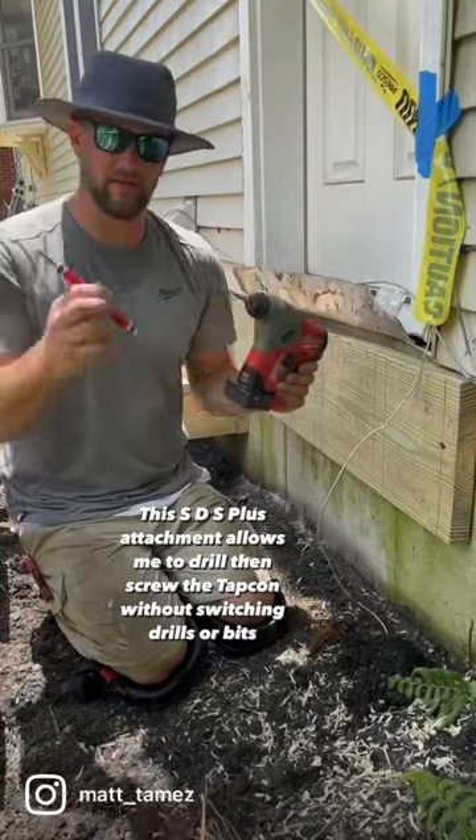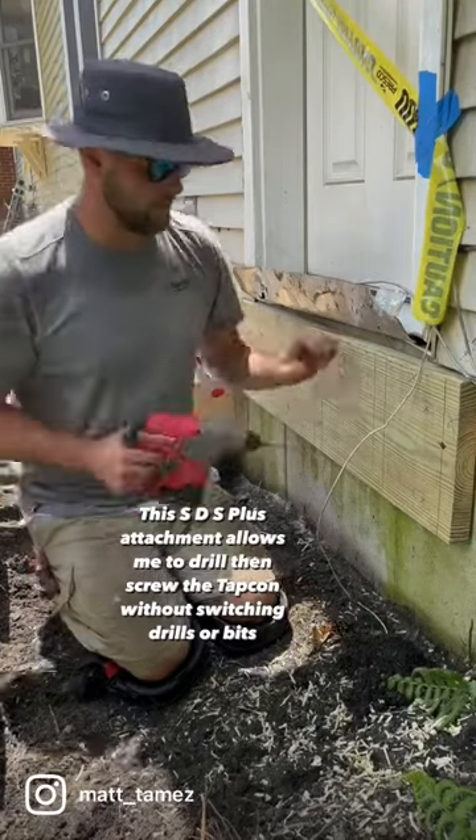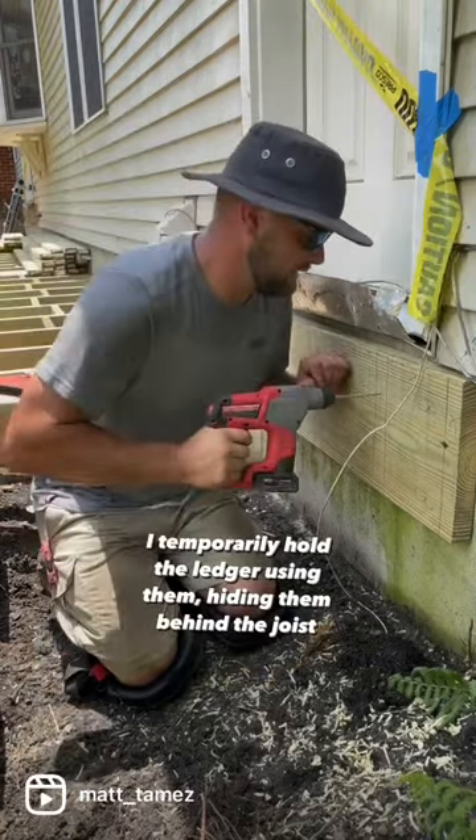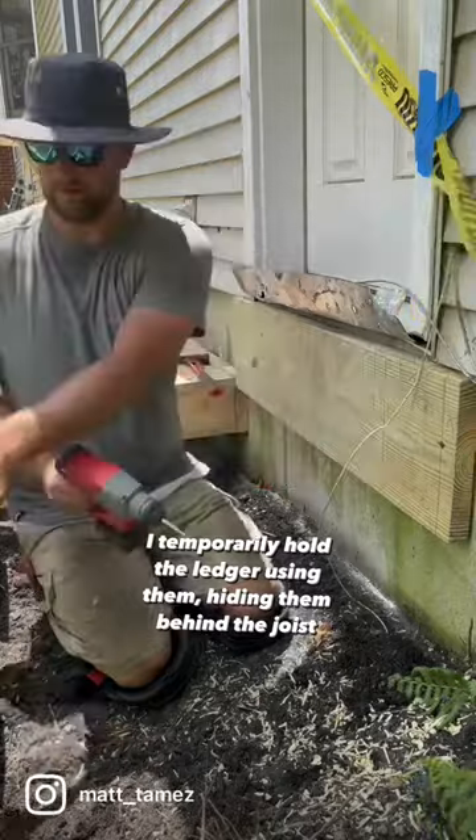This SDS plus attachment allows me to drill then screw the tapcon without switching drills or bits. I temporarily hold the ledger using them, hiding them behind the joist.